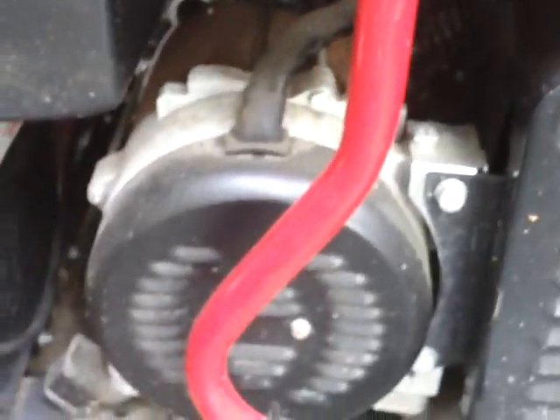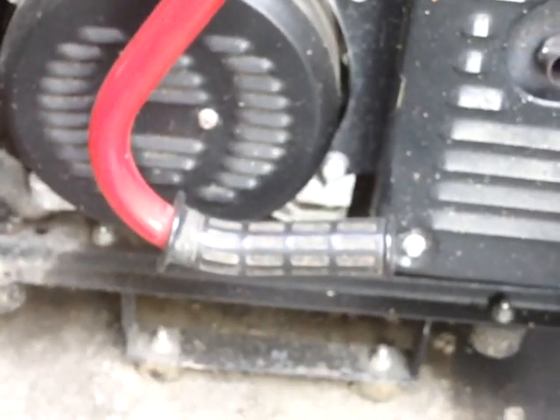I do have a bigger version of the same generator — it's a 7,500 watt — and it will run 220V. I've run 220 off of it before and it runs it very well. It's substantially bigger but basically the same setup. That one will run 220 without a problem because it has substantially more amperage. With 220V you don't just need the volts, you need the amps as well.